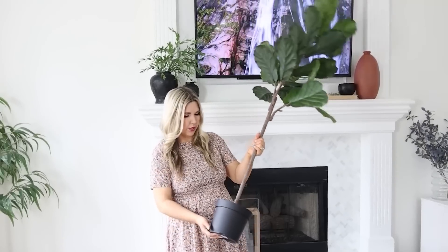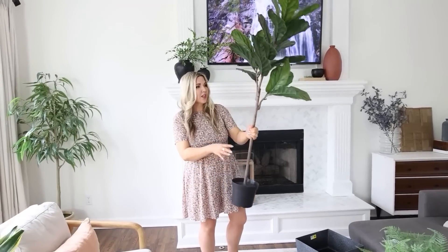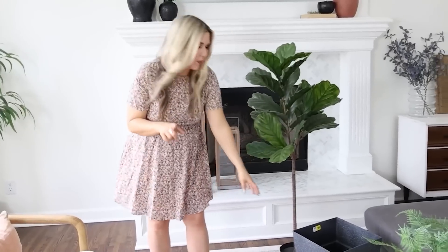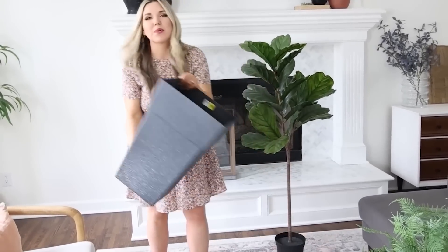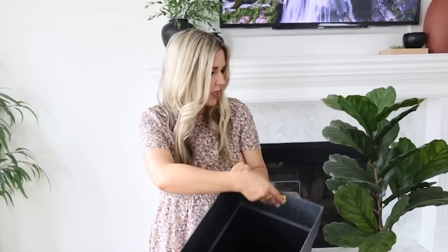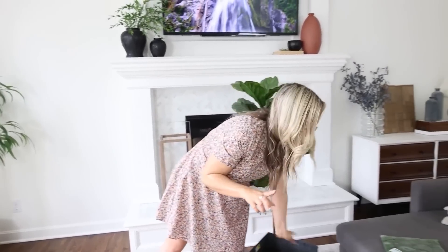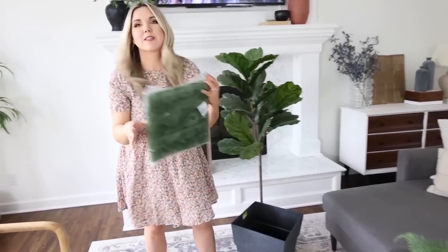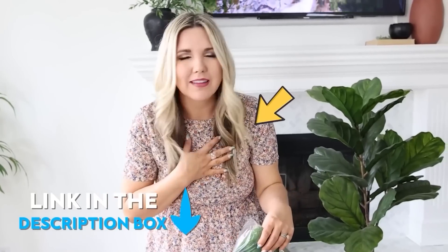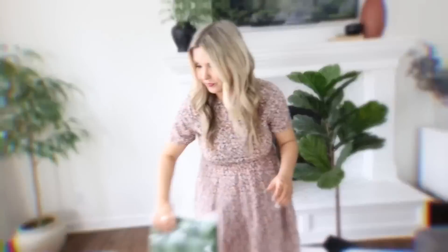I bought it a couple of years ago but it doesn't have a nice pot with it. It's a pretty plant at a good height. What I bought to go with it is a planter from Dollar General for $14. What's really going to set it over the edge is getting some moss — I bought this off Amazon and I'll link it in the description box, along with anything else in this video.